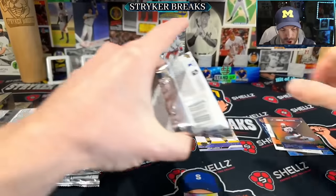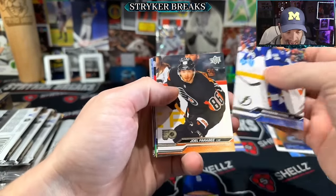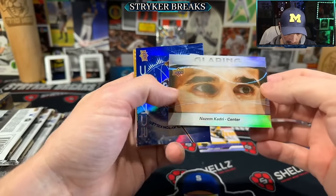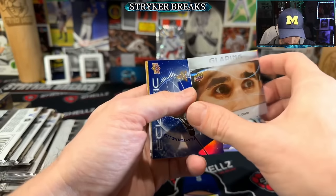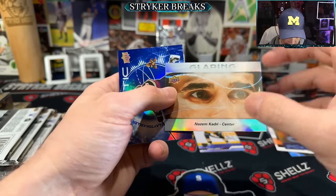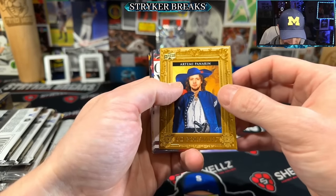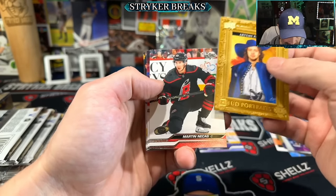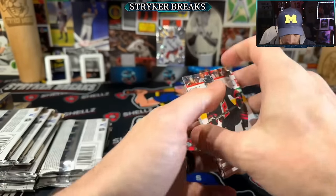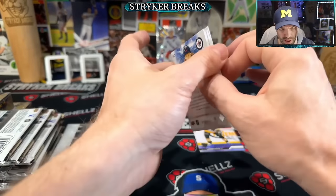There are some hobby exclusives that I'm chasing. I haven't been able to find any more retail out in the wild. I do have a few tins — I think I'm gonna hold on to those. That's a cool insert, very very cool. I'm just kind of enjoying learning more about hockey and hockey card portraits, and stepping outside of my comfort zone a little bit — it's always good to do that.